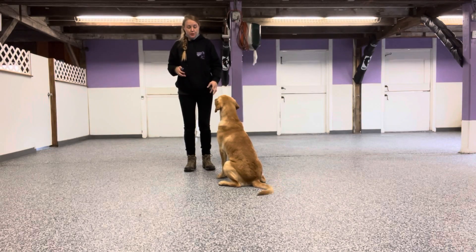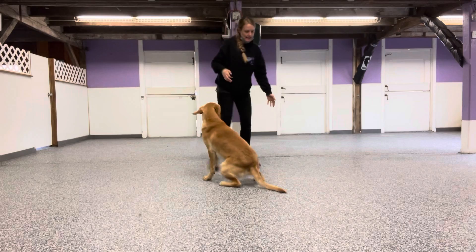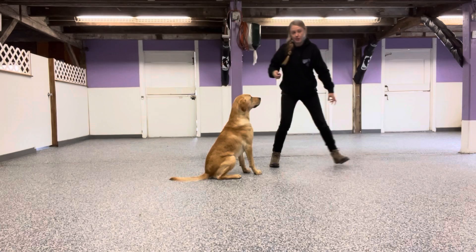Settle. What we do is kind of just start moving our body, getting our dogs to get a little bit excited. And then I'm going to cross my arms and look to the ground. That's where I want him to put his butt and then give attention to me.